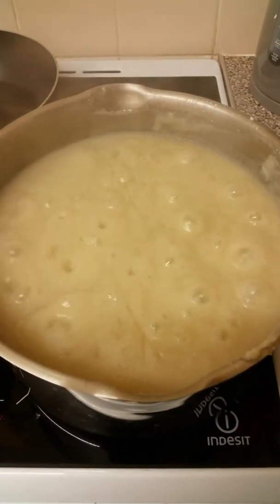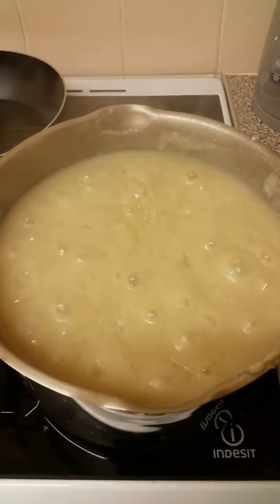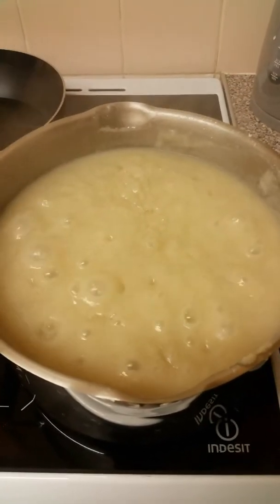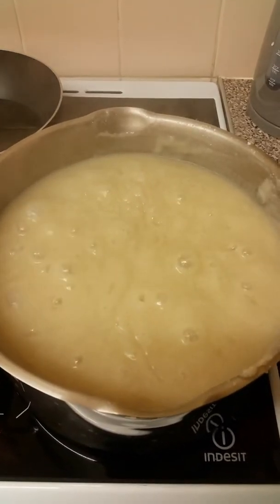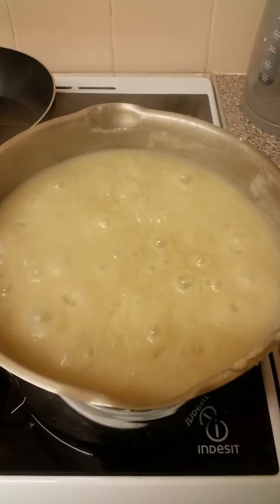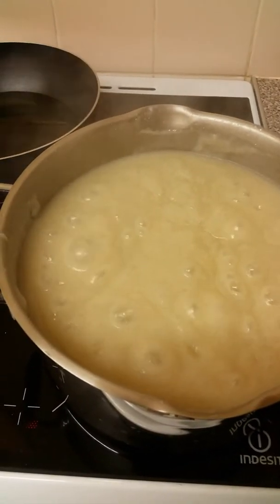I'll tell you and list for you the ingredients and how to do it. Until now, where it is right now, it's properly cooked — it's only moving it and waiting for it to cool down. You can enjoy it with chapati, you can enjoy it with mandazi, whatever you would like.